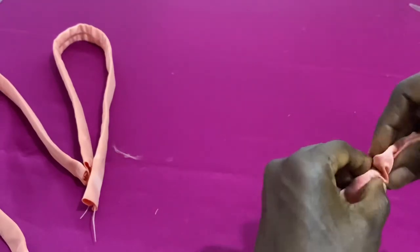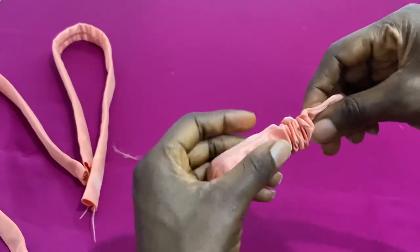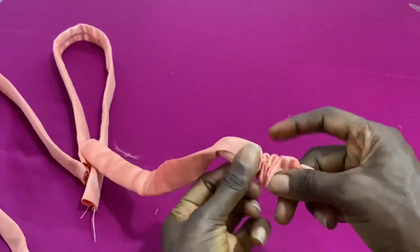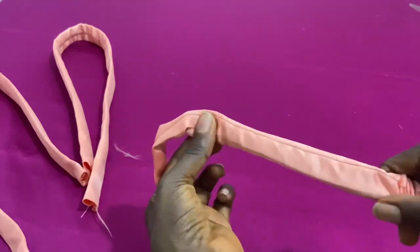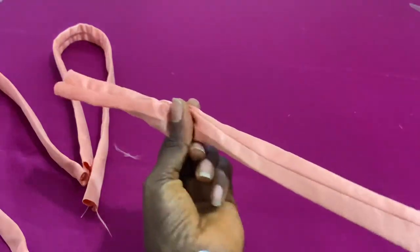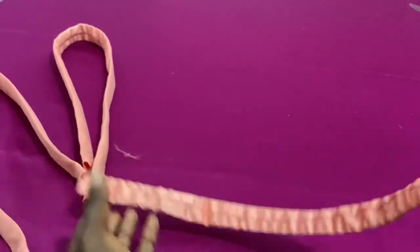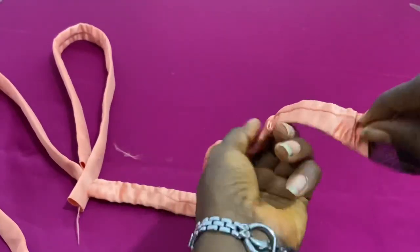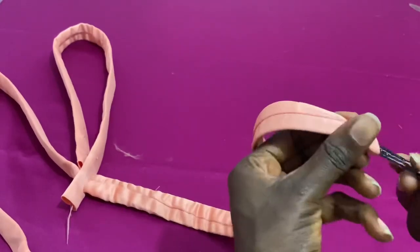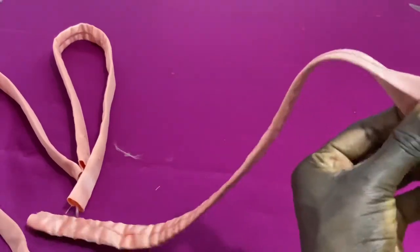Push it carefully and gently so that it doesn't poke your main fabric — push it out. When you get to the end, remember you're going to be taping both ends of the pinot line so that when you attach it to your dress or wherever you're using it, it doesn't poke you or your client.